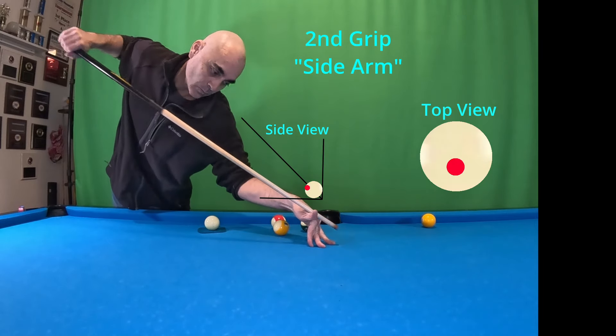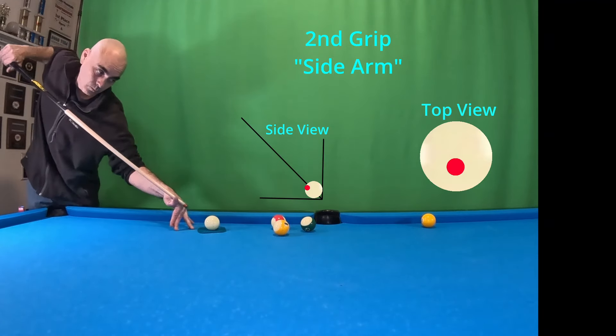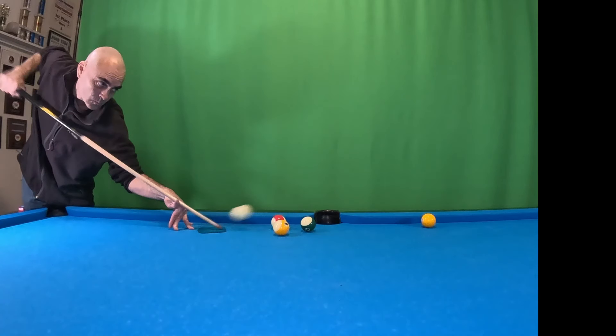Here's our second grip — it's a sidearm. It's kind of easier for me because I shoot over the ball more than getting down on my shots. And our speed is about five to seven.